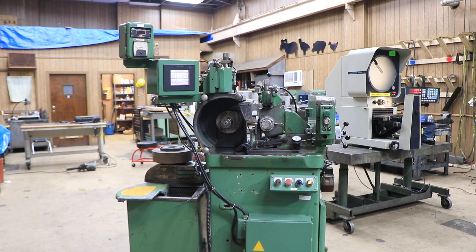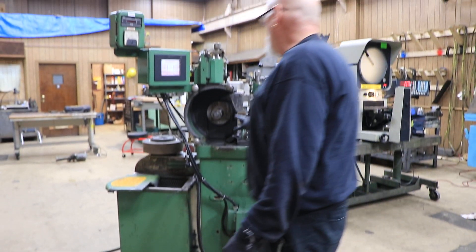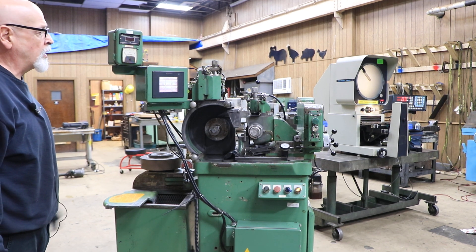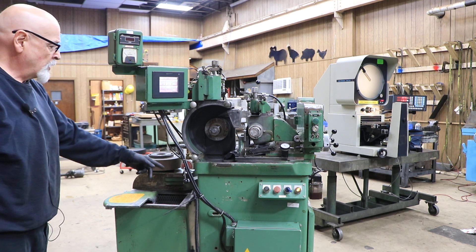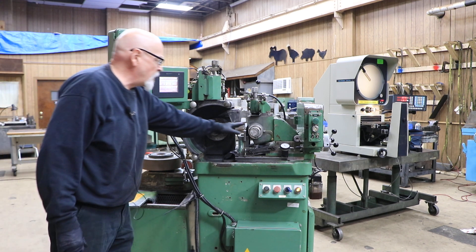Today we're going to show you a Royal Master TG 12 by 3. It's got a 12 inch diameter grinding wheel, 3 inches wide. This machine also has on it an automatic infeed cycle attachment, which is nice to have. It also has a variable speed electronic drive for your regulating wheel.